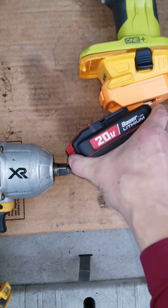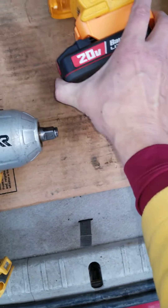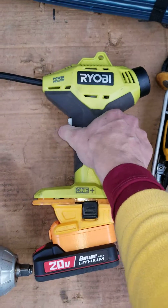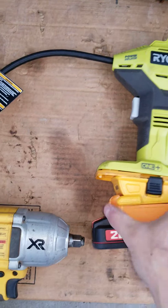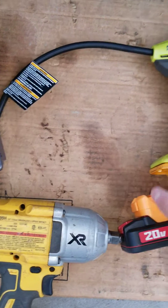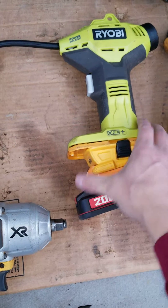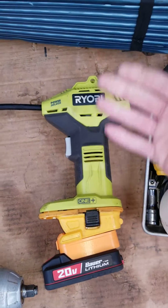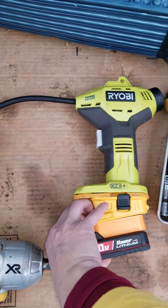It looks like it's just cheap PLA printed. Let's see — that's not plugged in. There you go, Bauer-powered Ryobi. Let's see.